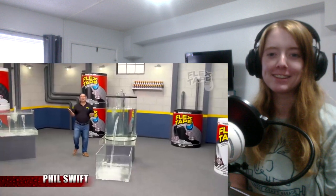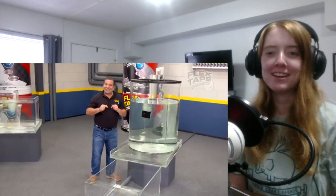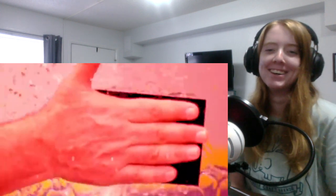Here we go. This is flex tape — the commercials are fantastic. Phil Swift. The super strong waterproof tape. Oh look at that. That can instantly patch, bond, seal and repair. That is weirdly colored water. This is like an MLG. This is like a guy like Phil Swift — you never get a guy coming out like, 'It's me, Josephi Krakowski with flex tape.' Nice mustache.